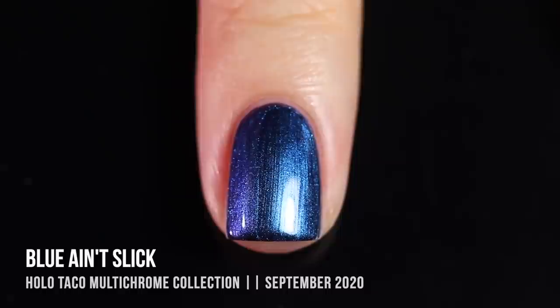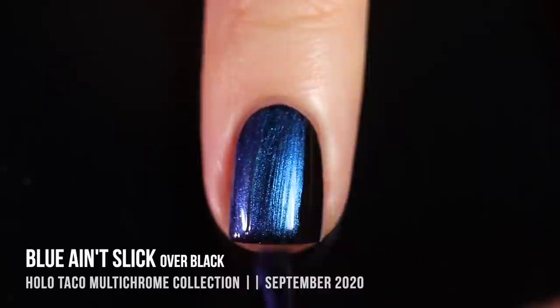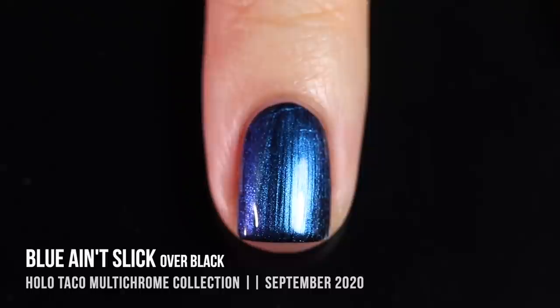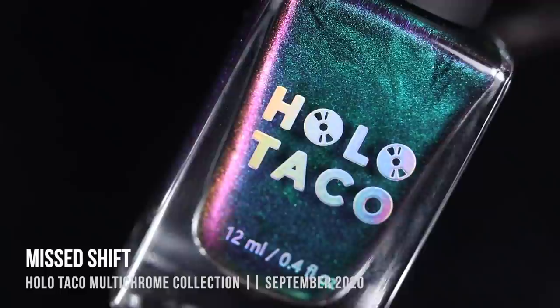It's more of a subtle color shift, so for those interested in multi-chromes but who don't want to go too crazy with the color differences, this is a really great option. Here is Blue Ain't Slick over black. This one looked the most similar over black as it did over the naked nail — I'd guess because the base color for this blue is a little bit darker, so it didn't blacken the way the other shades did. Just another really beautiful way to wear it.